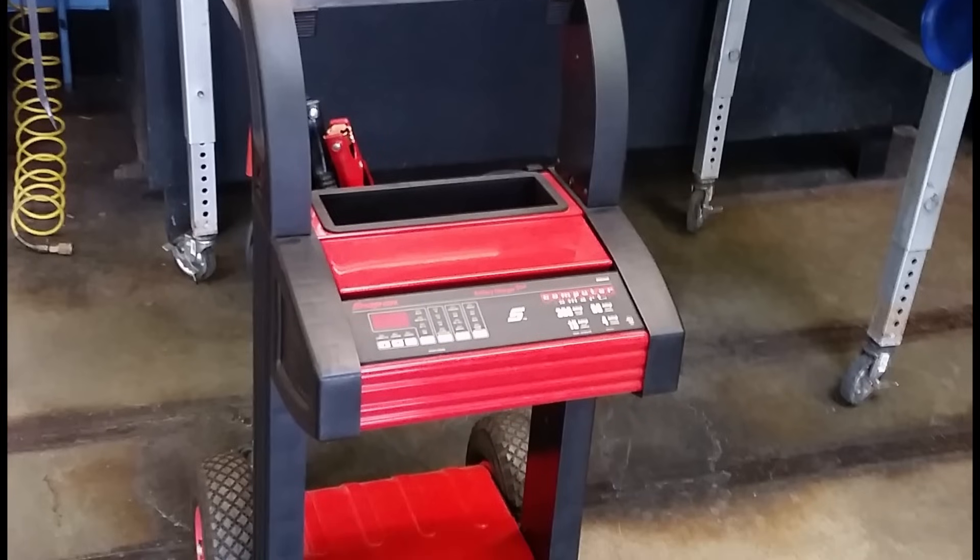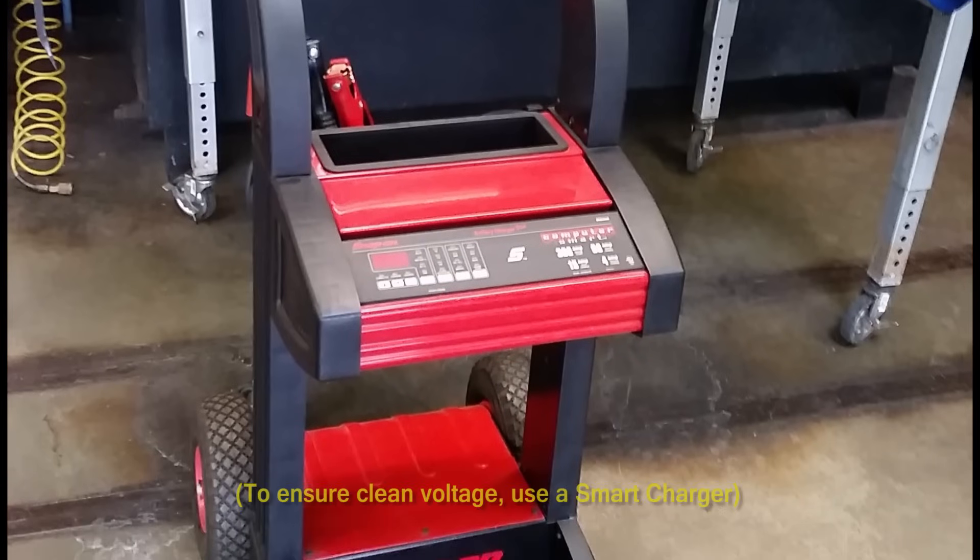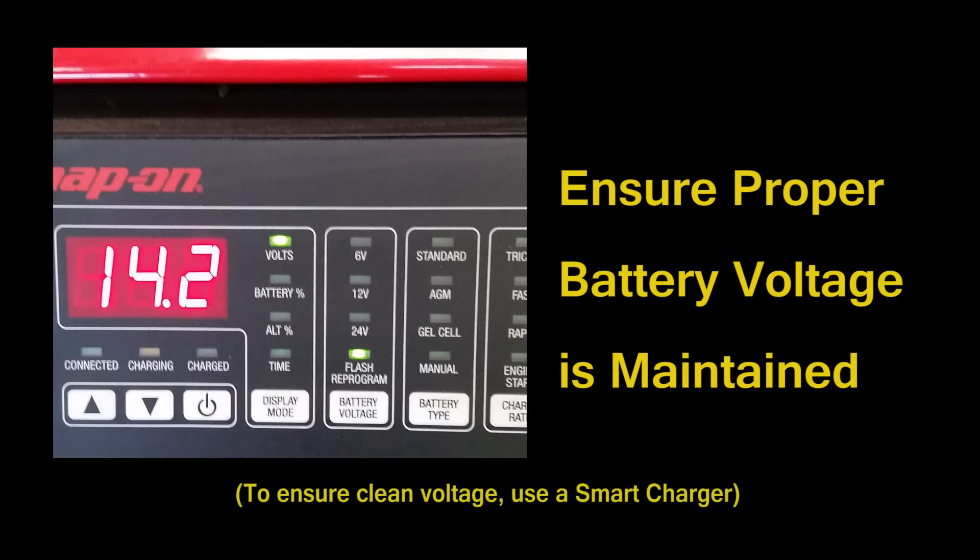It's also recommended to connect a battery charger to the vehicle during programming or relearn procedures to ensure that proper battery voltage is maintained.